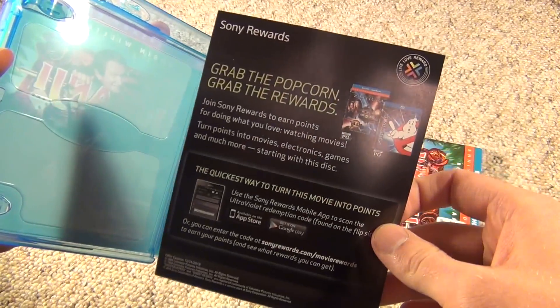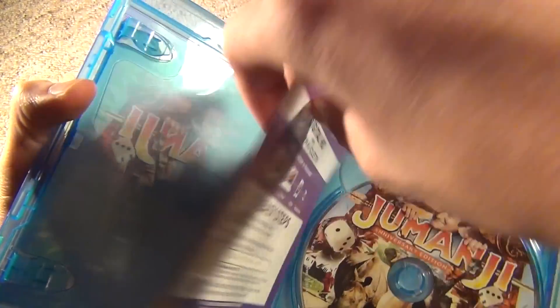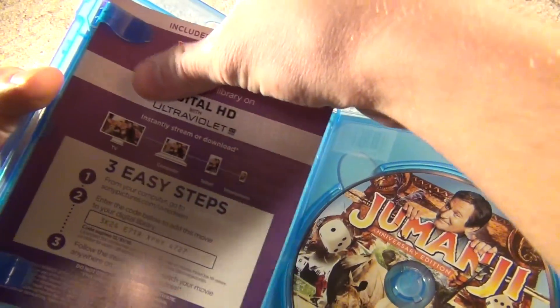And then on the back — just some advertisements for a couple other Sony rewards movies, stuff like that.